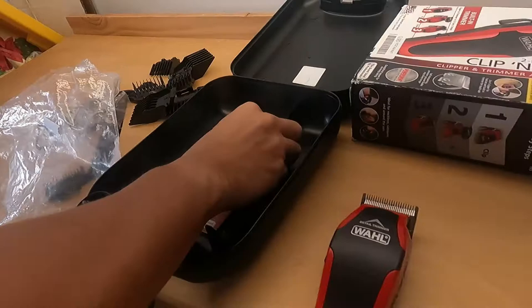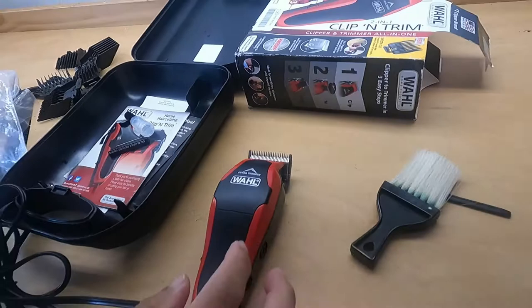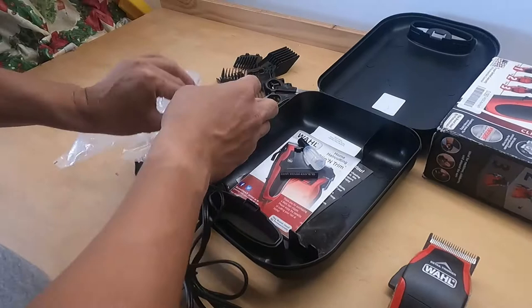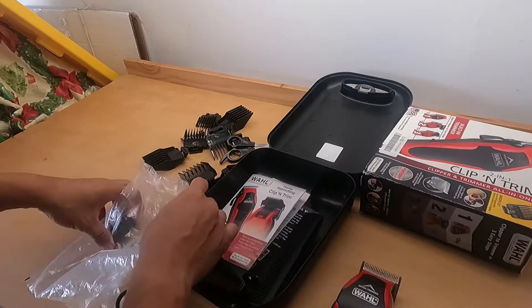The only thing I don't like is this one — it's so small to clean the blade. But it's supposed to be like this. The big one — see, you get the 3D piece over here with the scissor, extra comb, and that's it in the manual. That's it — see, get the stuff over here.